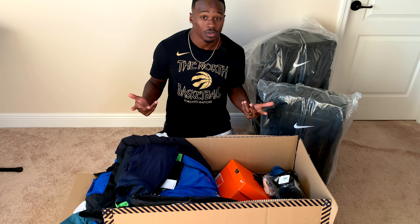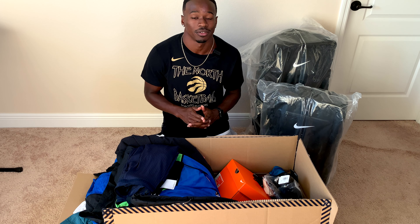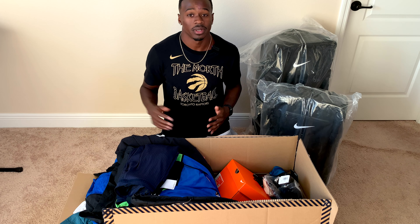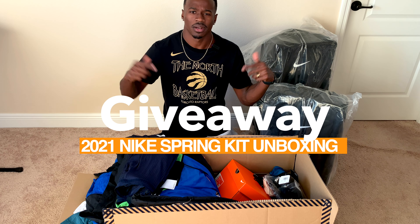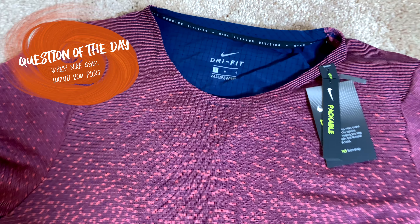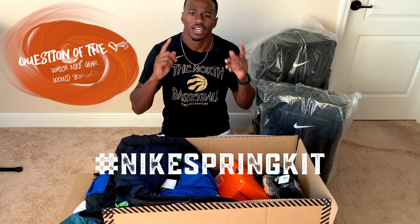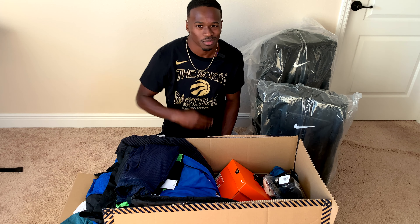So that was my Nike 2021 spring kit. As you can see, it's a lot of clothes — can't wear all this stuff. I'm trying to do better and cut down on how much clothes I have in the house. My wife gets on me about that. I'm going to go through all my stuff, see what I want and what I don't, and put together a little package for y'all — let's do a little giveaway. I'll put the rules down in the comments. If you had to pick one piece of gear to wear, which one would it be? Write your answer and put hashtag Nike spring kit. Let me know if you guys like this type of video and I'll make more in the future. Thanks for watching — I'll see you in the next one.